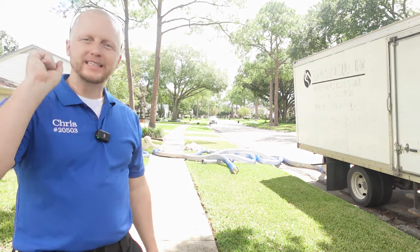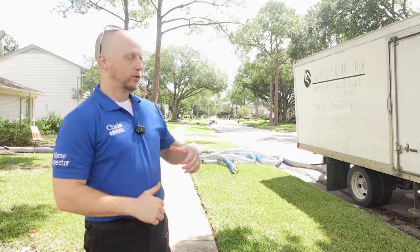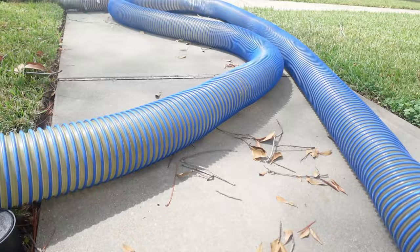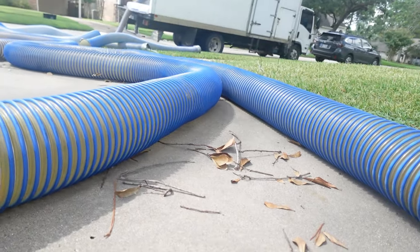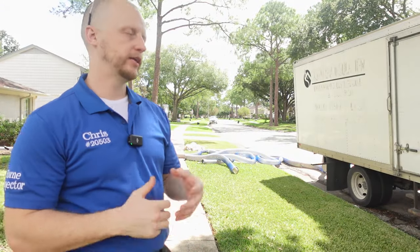Welcome back everybody. Today we are on the second step of the process of renovating my attic space. What you see behind me here is the attic vacuum, and what this does is pretty much sucks up all the insulation through a tube and sticks it in the back of a truck or a vacuum bag, depending on how the company likes to do it.